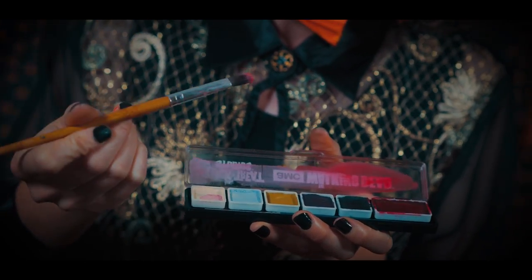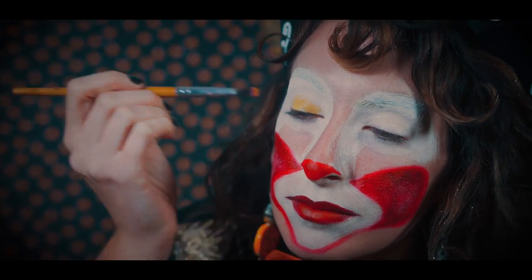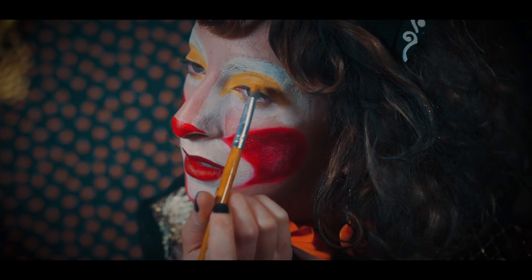Now from the AMC palette, I am choosing the mustard color to apply to my lids, in the inner corners and the outer corners. I will be painting this in a cat eye shape.